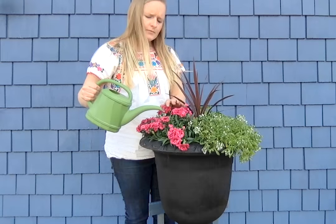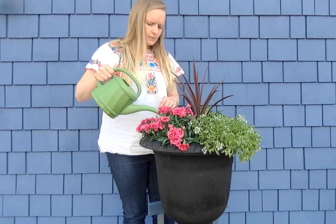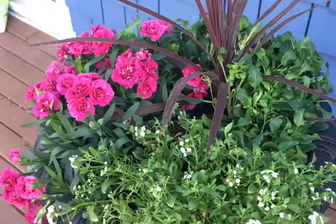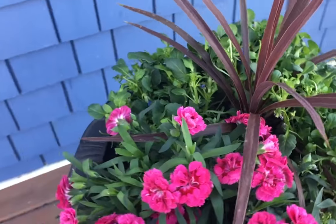Add your plants to the pot and water it well to help establish a good root system. Additional fertilizing and maintenance like pinching back certain plant varieties will encourage growth and keep your planter looking sharp until the summer sun fades.